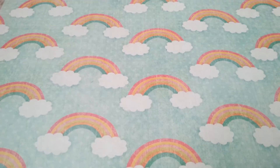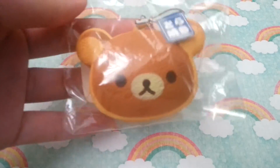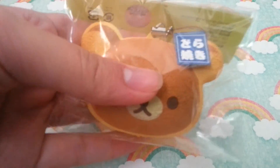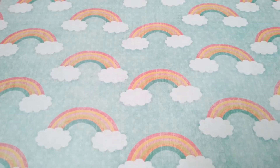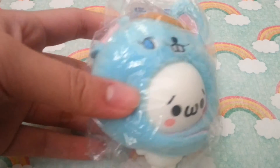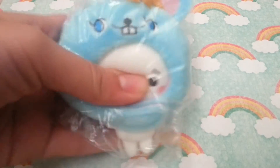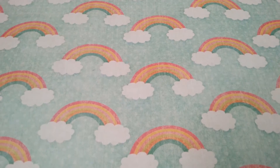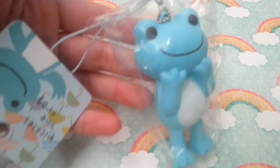For D, I have this Dorayaki — it's really cute, it's strawberry flavor, or has strawberry filling actually. For E, I have this emoji squishy in a little plush hood. For F, I have this frog — I love the color of this frog.